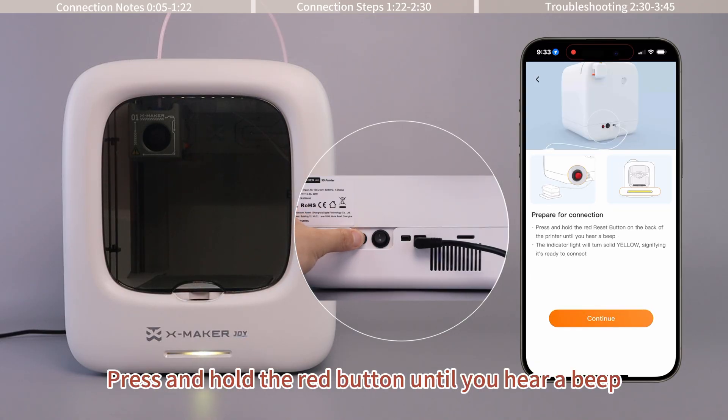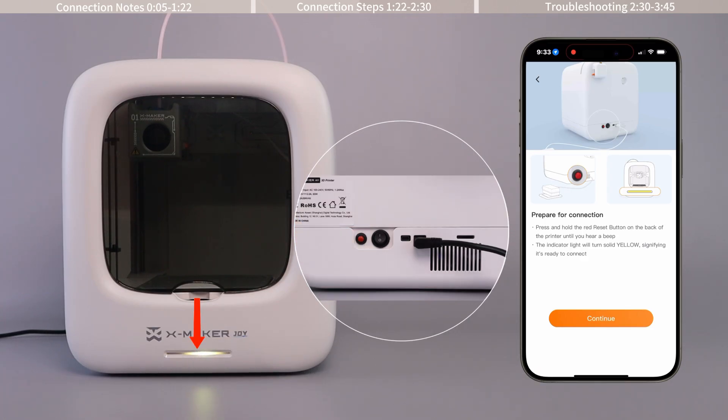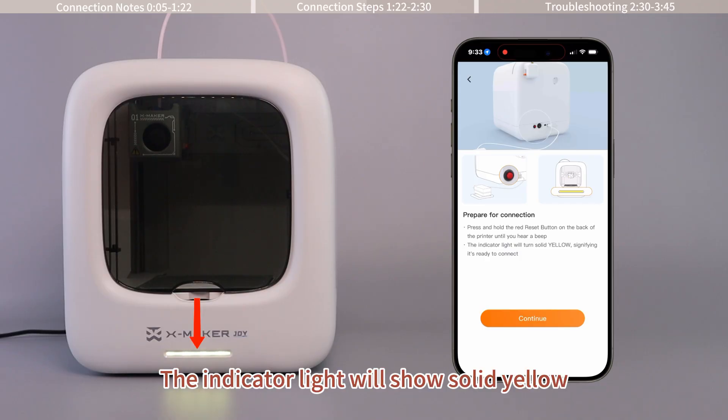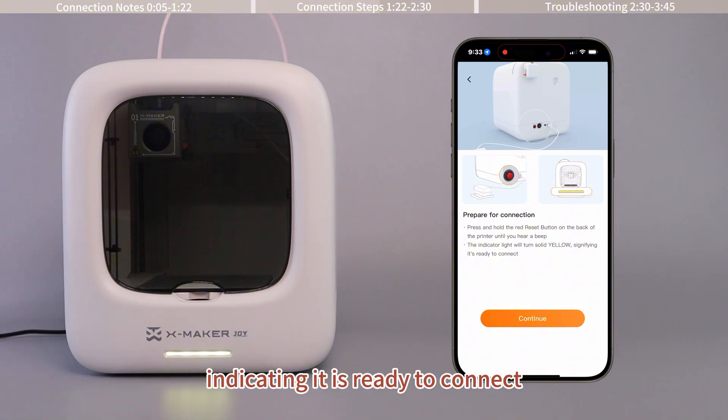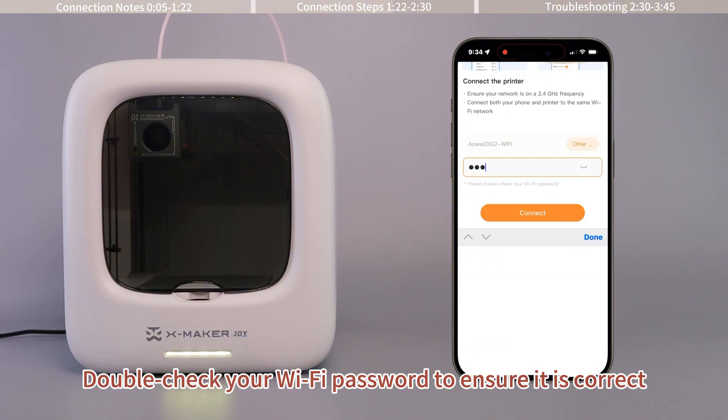Press and hold the red button until you hear a beep. The indicator light will show solid yellow, indicating it is ready to connect. Enter the correct Wi-Fi password and double-check your Wi-Fi password to ensure it is correct.